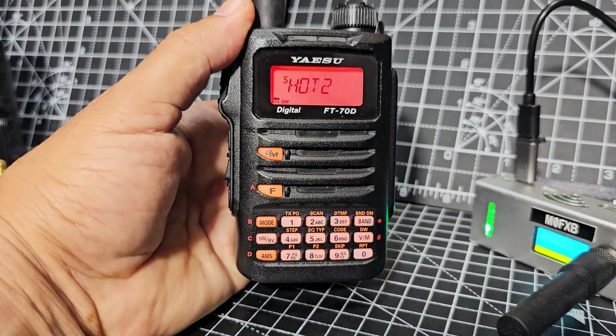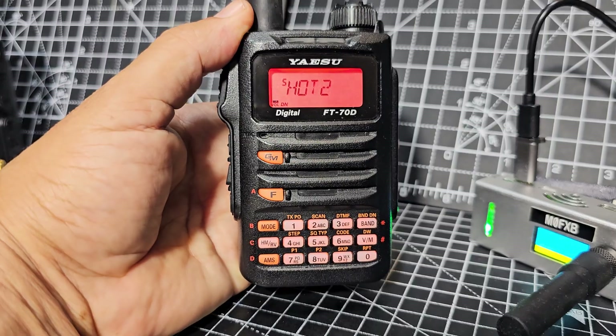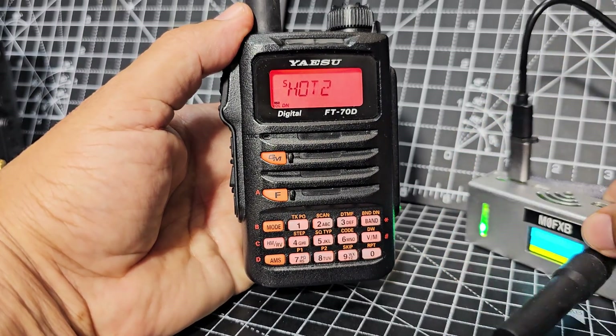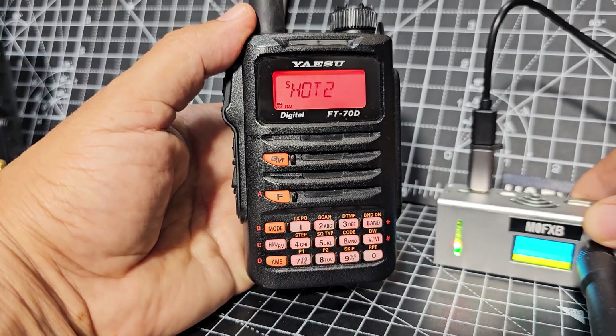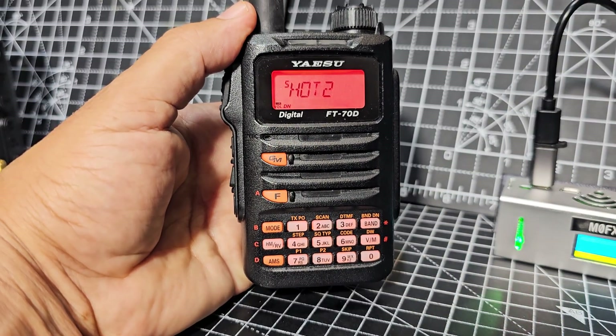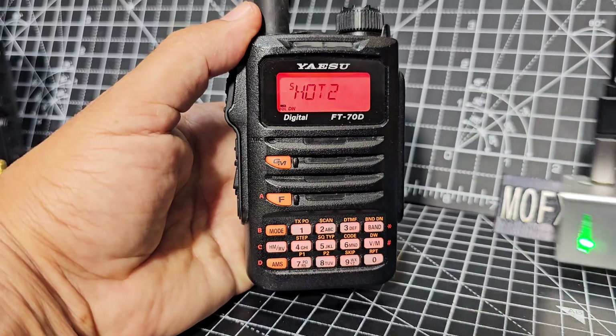I've been asked to do a basics video on the Yaesu FT-70. It's 2025, so let's just go through things step by step. I have a C4FM hotspot here because this radio is VHF, UHF, Airband, and C4FM.